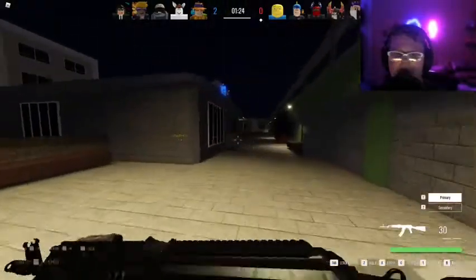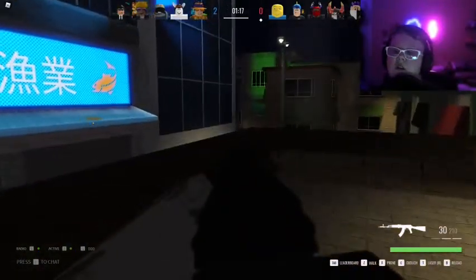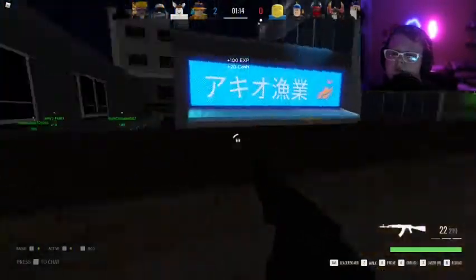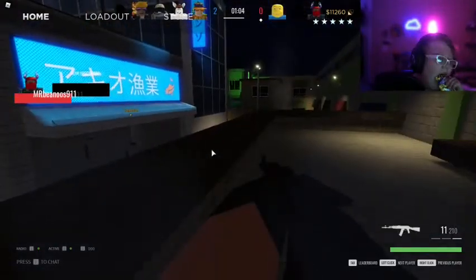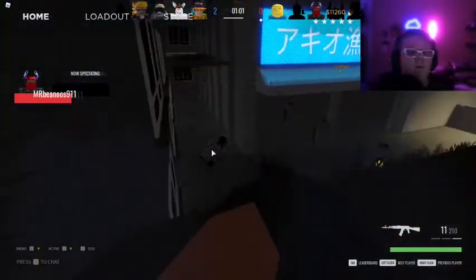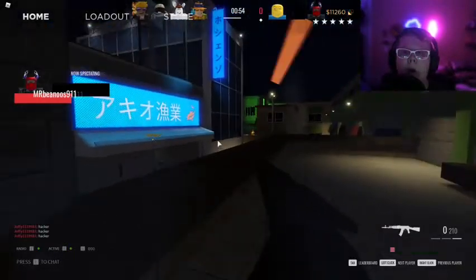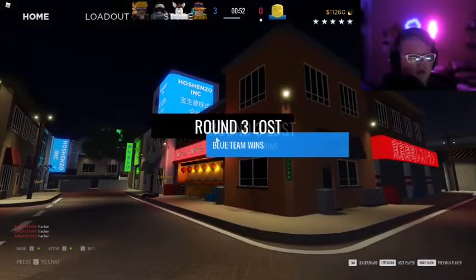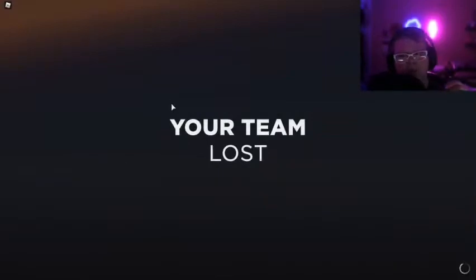I'm gonna use my rifle. I like the light version of this map. I don't like how it's dark. It seems so much better. But this is how it originally was. Should I make ADS the same as my normal sense? Cause then I'll be really snappy like in Valve. I mean yeah, I could. Should I though? Probably not — it's up to you.